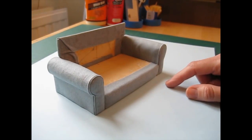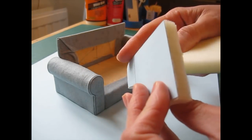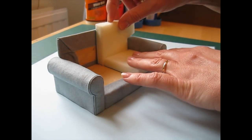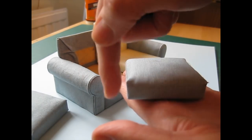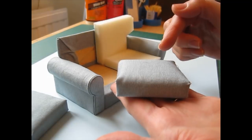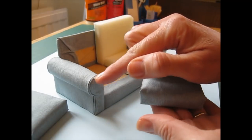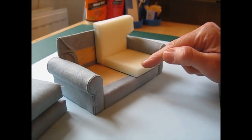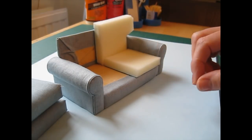We're now going to cut the foam for the cushions. Originally I stuck the foam to a piece of card and cut around that, but when I came to do the piping it didn't quite work out how I wanted. I want that piping to look as neat as it does around the arms, so I've come up with a way of doing a really nice neat line of piping around the cushions.